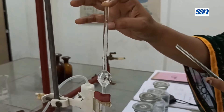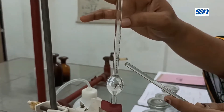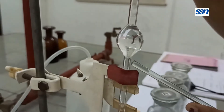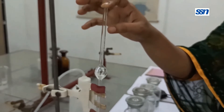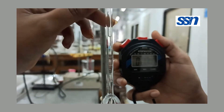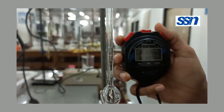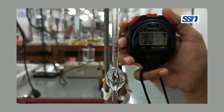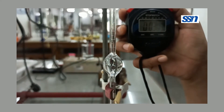Now, slowly release your index finger and the solvent will start flowing through the viscometer. When it comes to the upper mark, start your stopwatch, and when it reaches the lower mark, stop your stopwatch. The following clip will give you a better understanding of this process and how to determine the efflux time T1. The next step is to determine the efflux time for the polymer solutions.